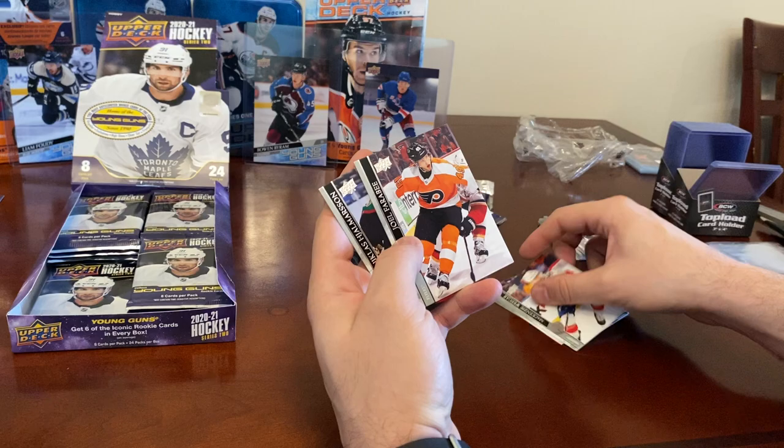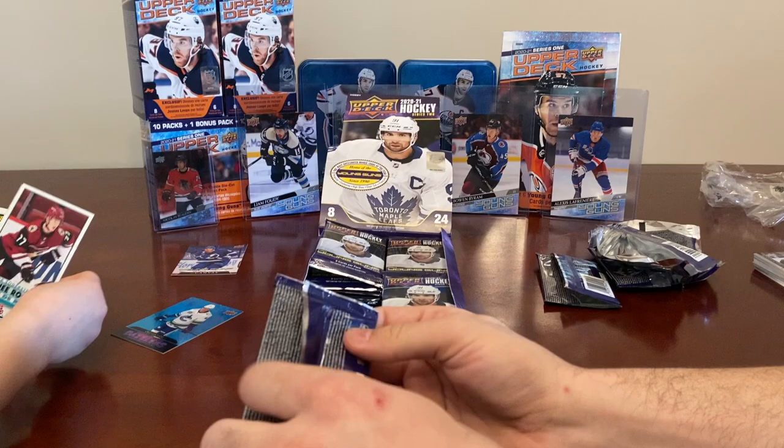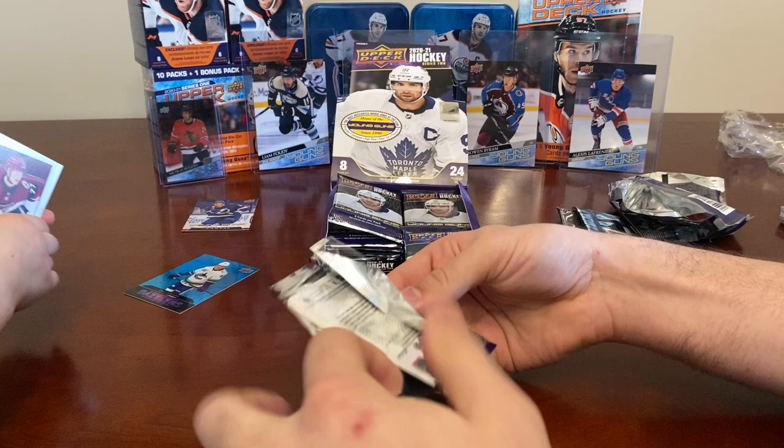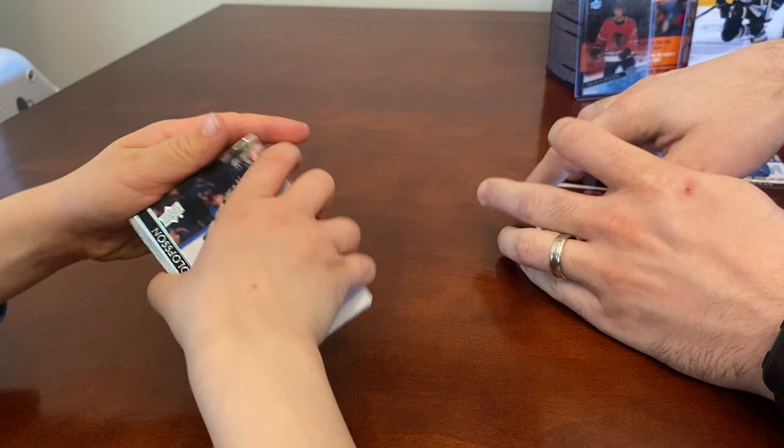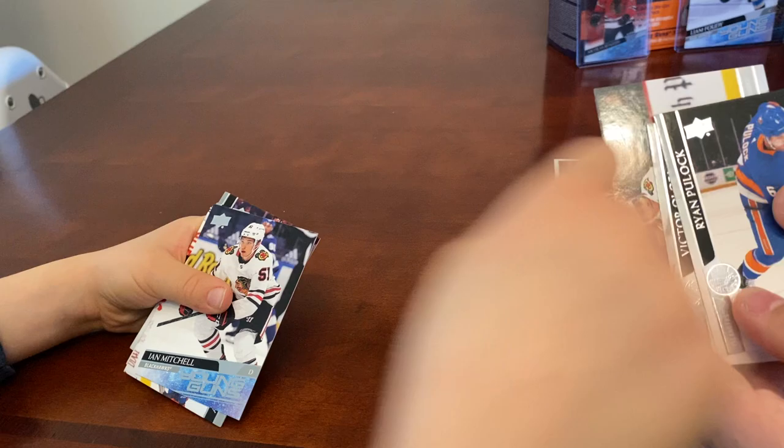McKenzie Weegar, Joel Farabee, and Nicholas Johanneson — base cards. Let's put the inserts down and look at them after the video. We got a Victor Olofsson, Patrick Kane, and our first Young Guns is Ian Mitchell — that's a good one. Also Ryan Poehling.